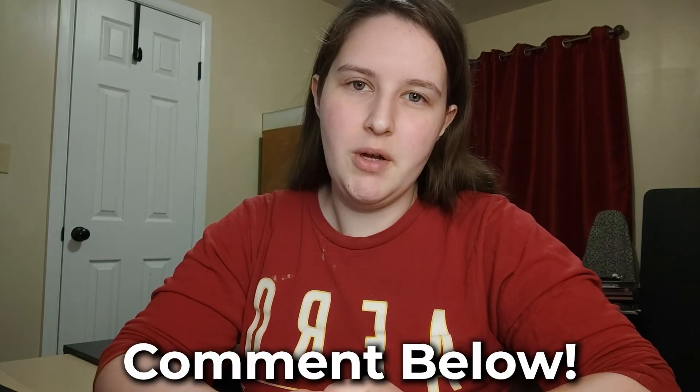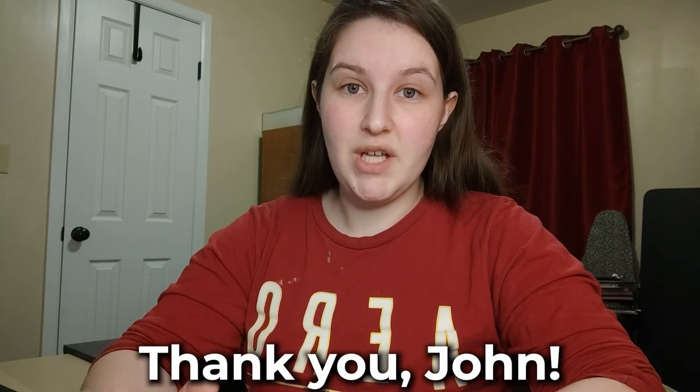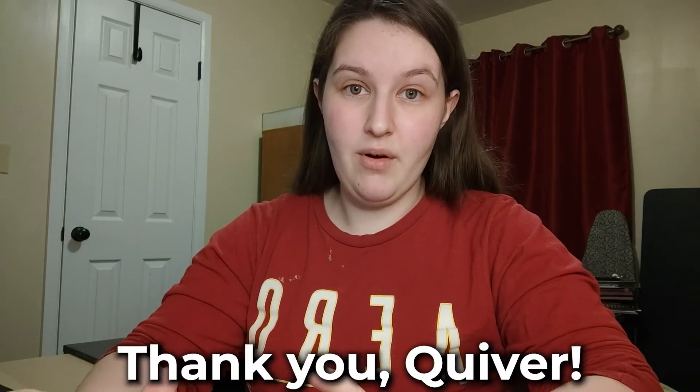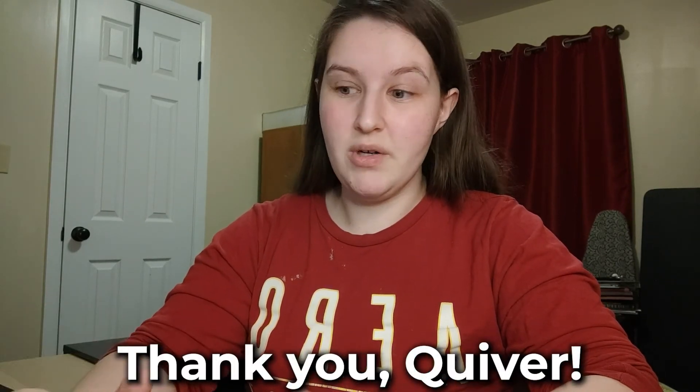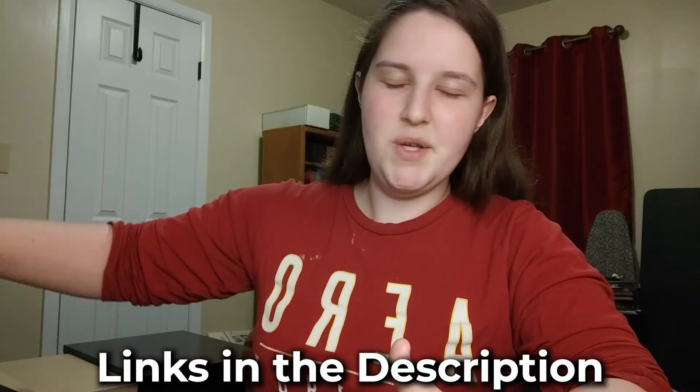I hope this review helped you decide whether to purchase these products - if you do, let me know in the comments below. I'd love to hear what you think and whether I gave it a fair rating. I want to thank John for sending me these products and thank Quiver for being very generous in letting me review them. If you'd like to purchase any of these products, I'll have links in the description below. Thank you all so much for watching - be sure to subscribe for more Mango content. See you in the next one!